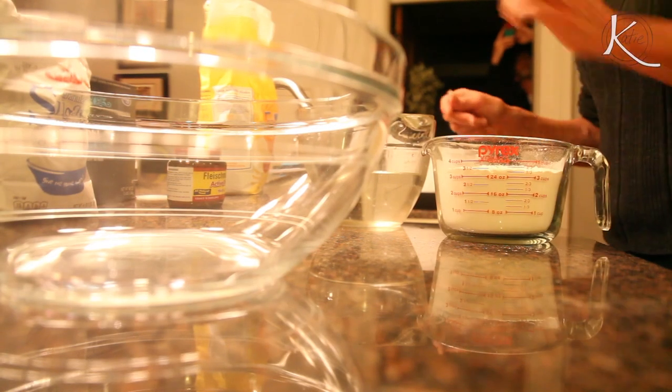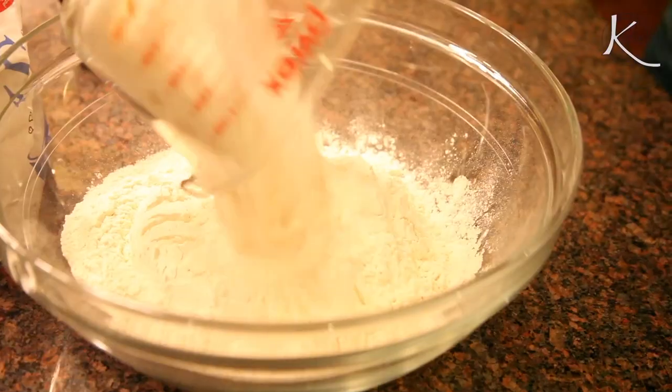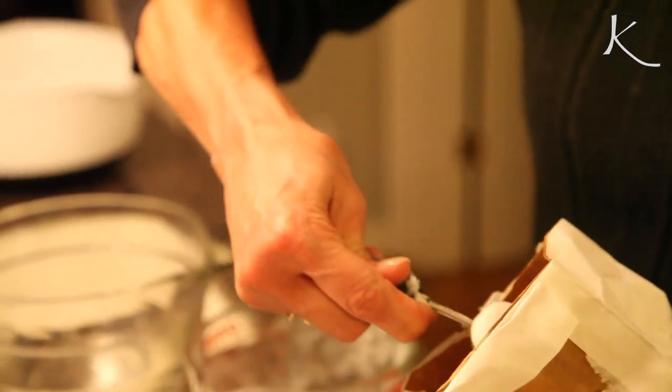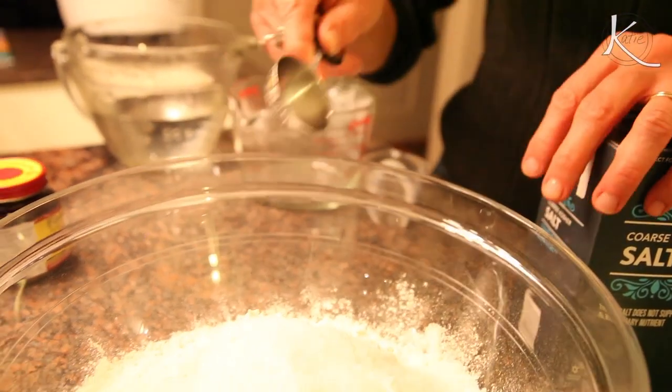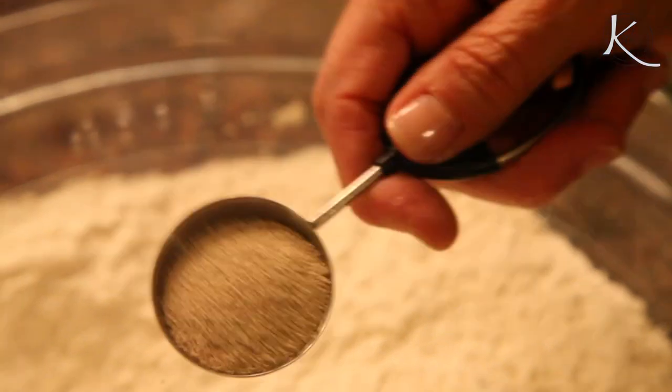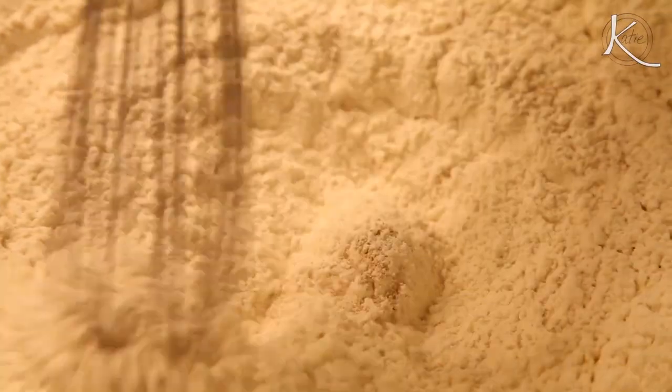Now, let's prep the dough. You will combine 5½ cups unbleached bread flour, two heaping tablespoons of granulated sugar, two teaspoons of table salt, and one pack of instant-rise yeast. Mix that together, and last, add your water.